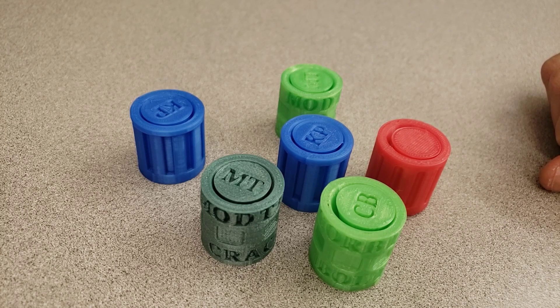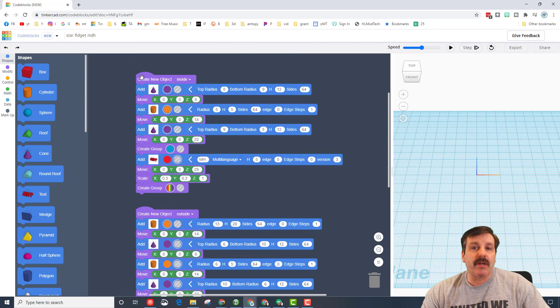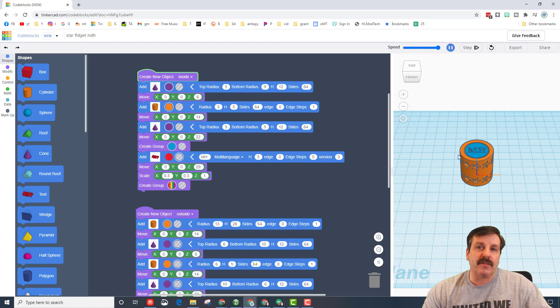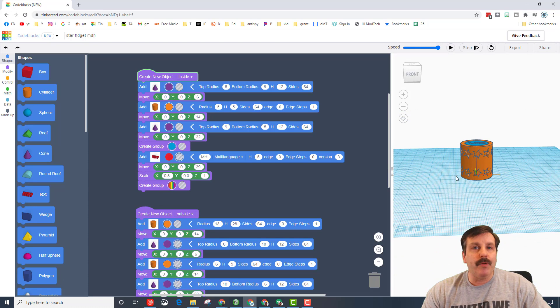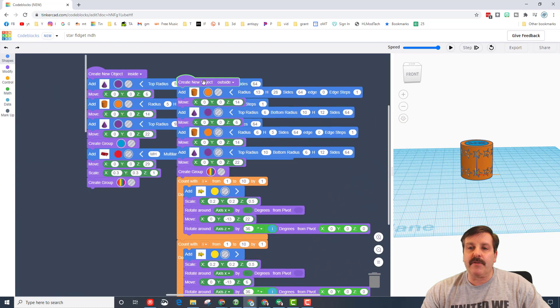Let me show you one place I've seen students go wrong a couple of times. If you've never seen Code Blocks before, this is what it looks like — you drag your parts into place, and when you hit play, the design draws in order. I've got parts that are holes and parts that are solids, and when they group you get the cutouts of the project.